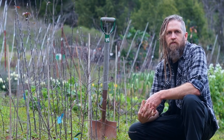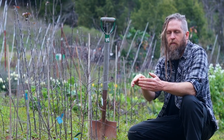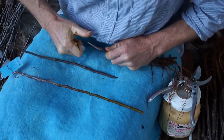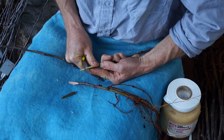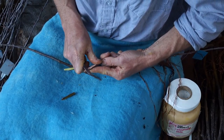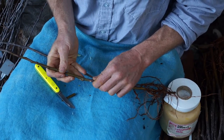The dwarfing rootstock will keep the trees at about 8 feet tall because I'm planting them really close — about 12 inches apart in the row, in rows 6 feet apart. I'm going to cut in and then slice; I'm not just splitting, I'm actually slicing the wood. Do that on both sides, and then we fit them together.